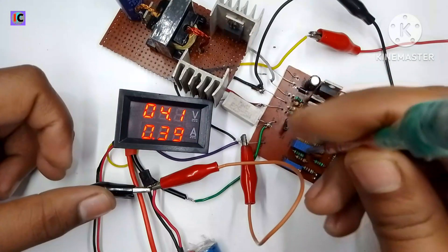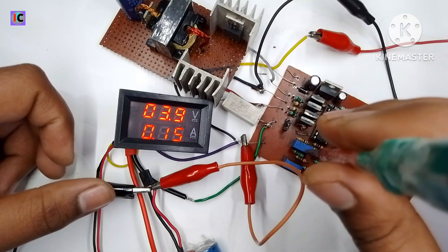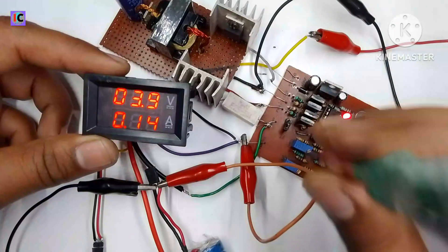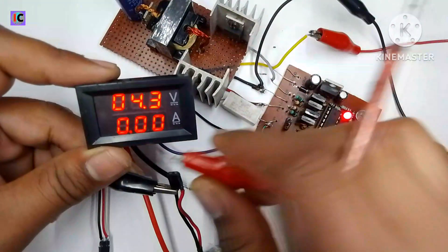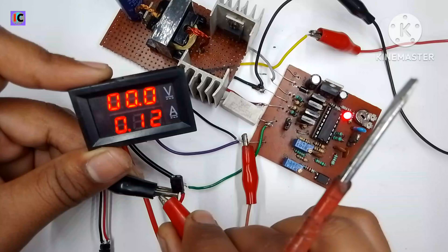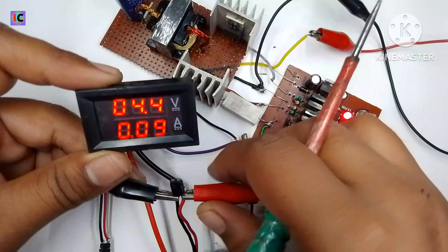The output current is 0.35 amperes, which can be regulated using the current control potentiometer. The output voltage is now 4.1 volts and is dropping because we are in constant current mode. The output voltage is 4.2 volts but the output current is maximum 130 milliamperes, so the output voltage drops according to the current.